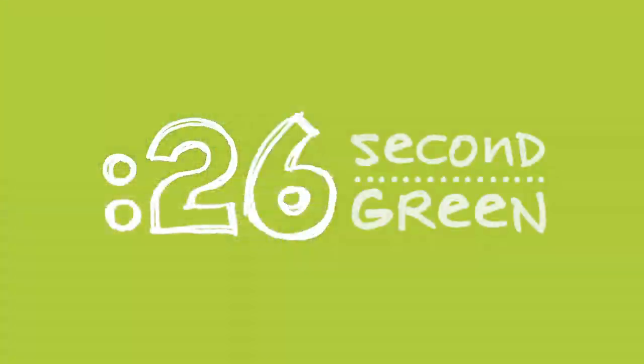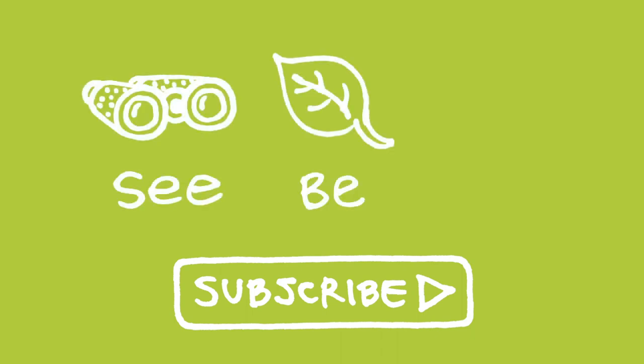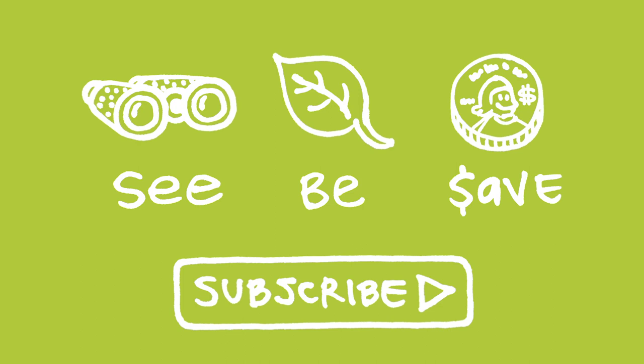26 second green — you got time for this. Our mission at Green Shorts is to help you see green so you can be green. And save a little green.